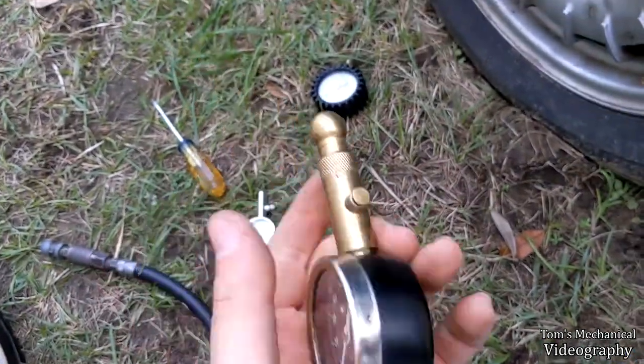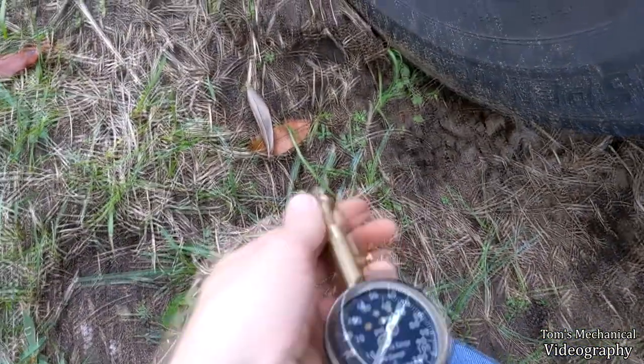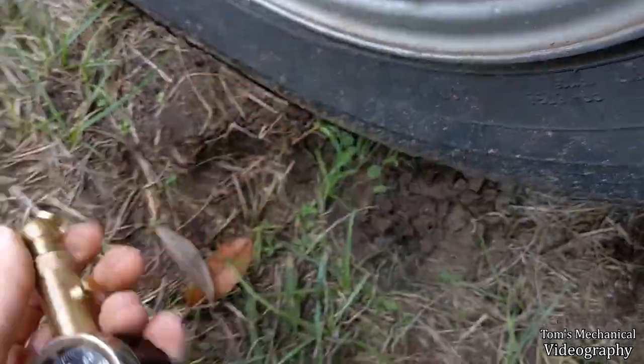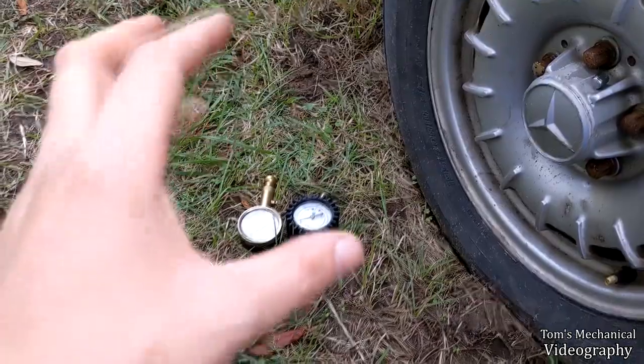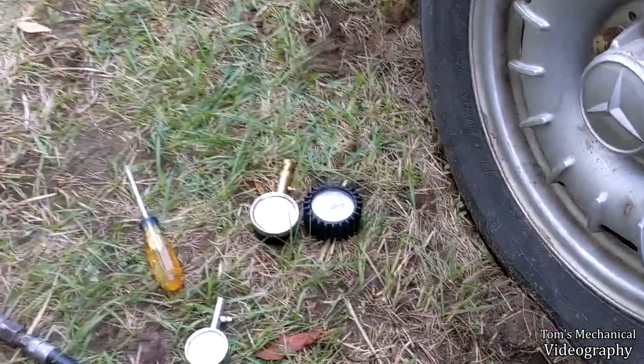Now if we check this Vondor that I bought and then immediately proceeded to drop on the ground like the third time I used it, you can see that it reads just a hair over 40 pounds. That's because I dropped it, bent the pressure element inside of it — the copper bladder — and then had to go in there and do what I'm about to show you in order to fix it.